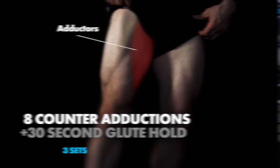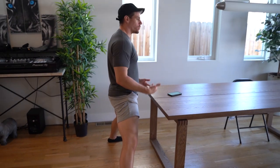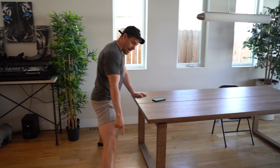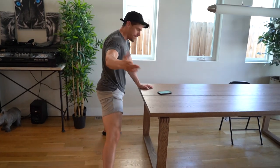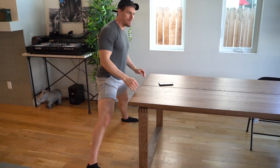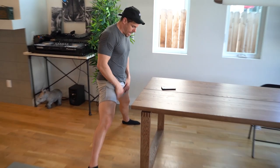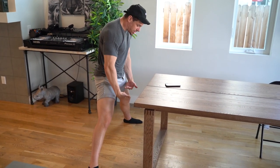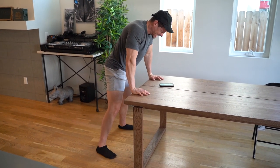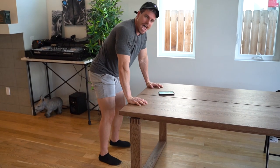So we have eight counter abductions going into a 30-second glute hold. With abductions, we're not going to do a full split unless you want to tear everything in your groins and adductors. We're going to wear socks. Have your hands on the table — you want a lower table if possible. Don't push too much off the table; it's just to allow yourself to really utilize the adduction phase of this movement. Lift yourself as you pull your inner legs all the way to the top, squeezing as much as possible, then resetting.